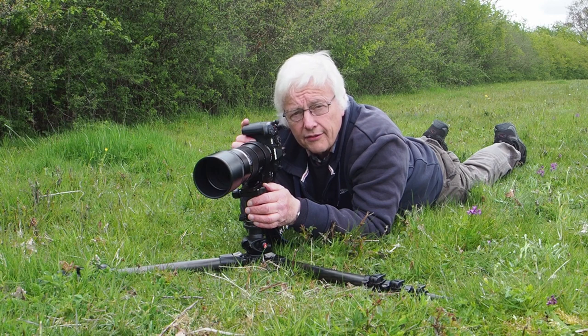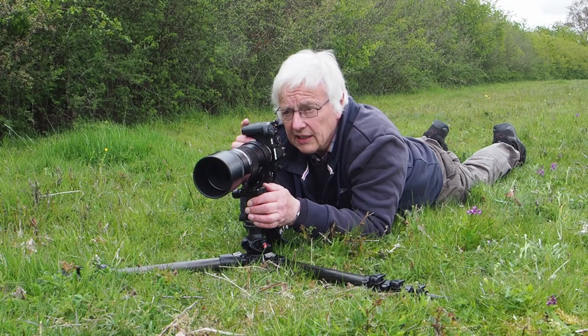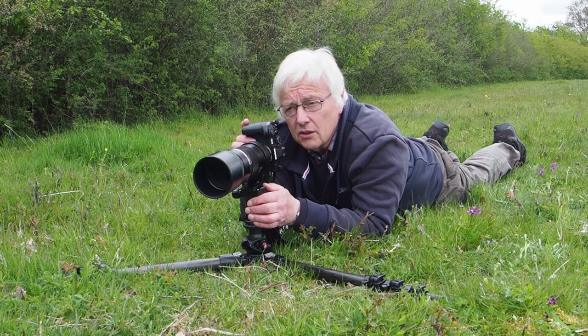Not that far away from where I live there's a very good green-winged orchid meadow, and literally in the second or third week of May you come here and there are thousands of them.